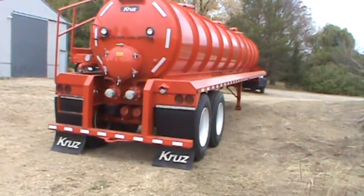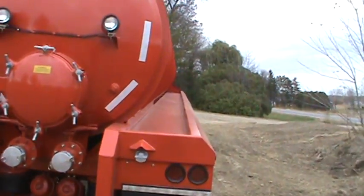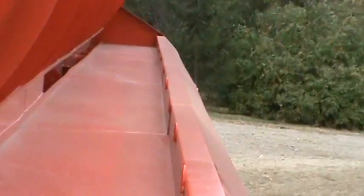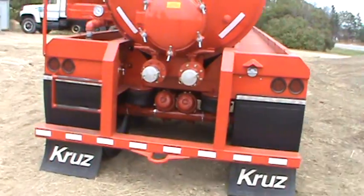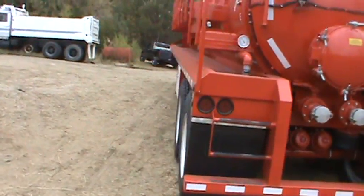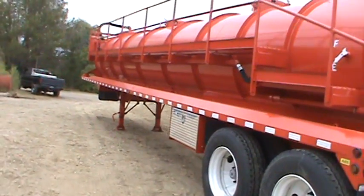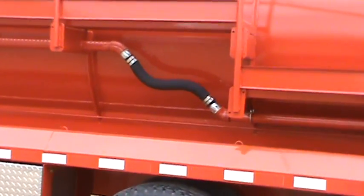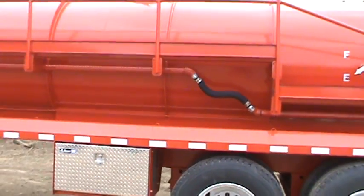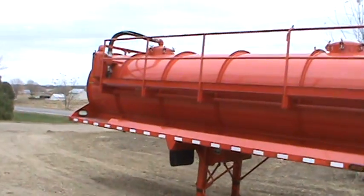Pretty nice trailer. You got this indentation on the fender here, all the way down. Air ride, she's all set up here — she's actually full of air.